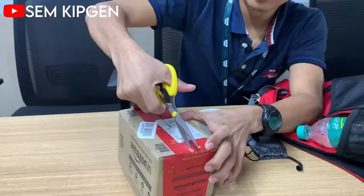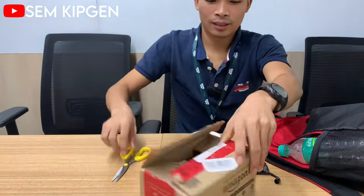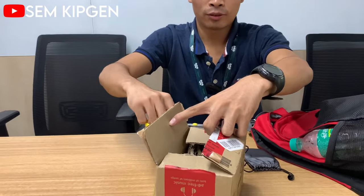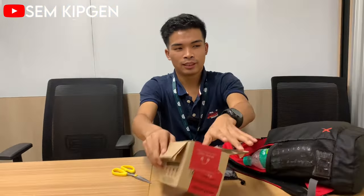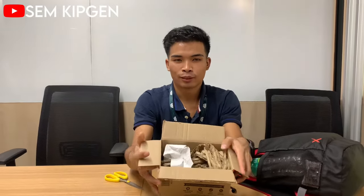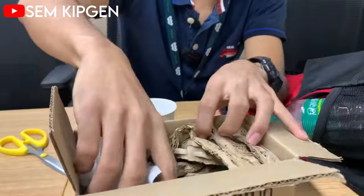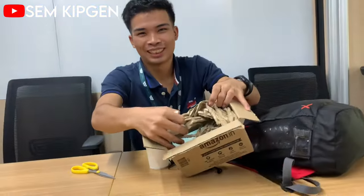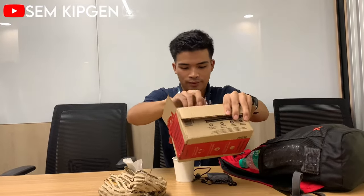First, here we go with the unboxing! Thank you so much for coming back to my YouTube channel — make sure you like, share, and subscribe. This is the moment we are waiting for.